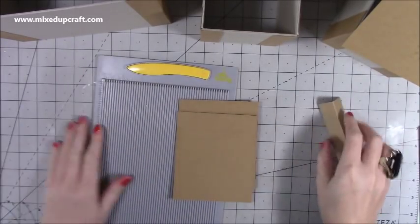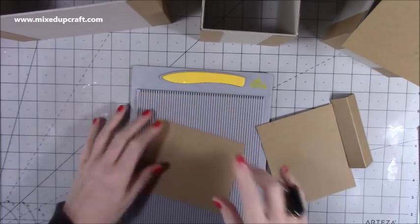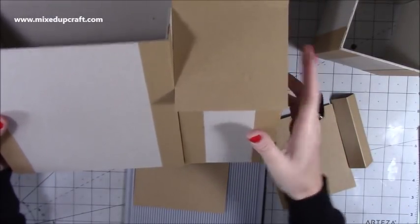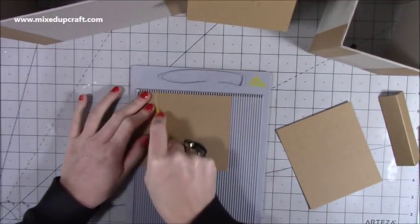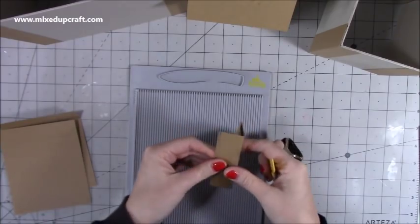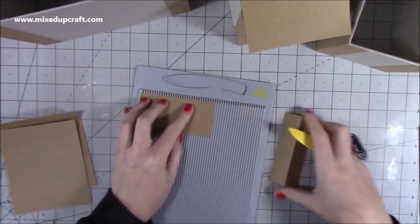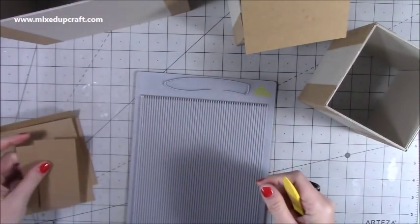For the roof, I'm using 300 GSM craft card, the same as what I've used on the hinges. For the smaller houses, you need four pieces that are 4 and a quarter by 5. The reason for the 4 and a quarter is there's a little overhang on one side but not on the side that goes up against the house. Along the 5 inch side, you want to score at 1 inch — that's for the top of the roof and for our closure. You'll need four pieces of that size.